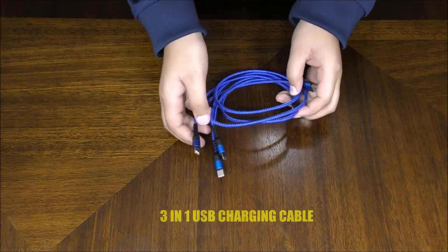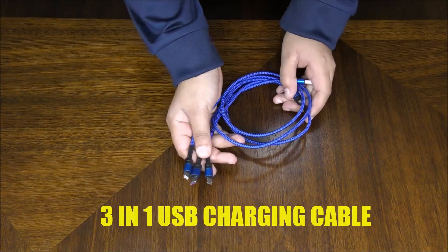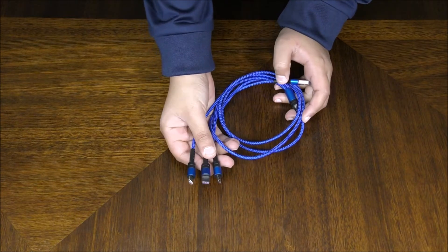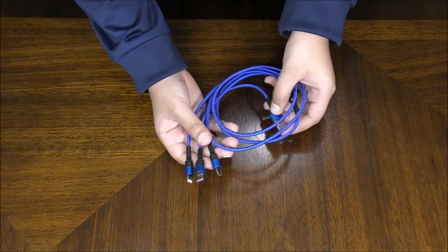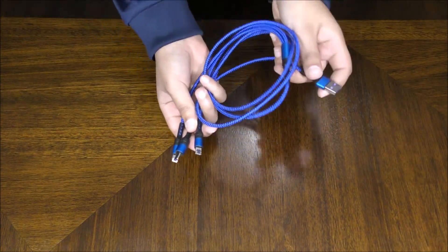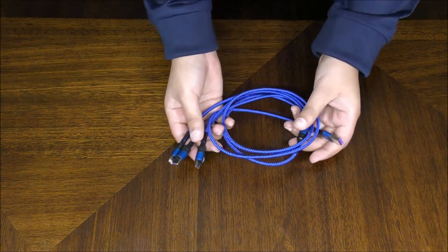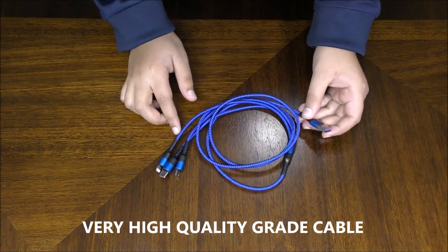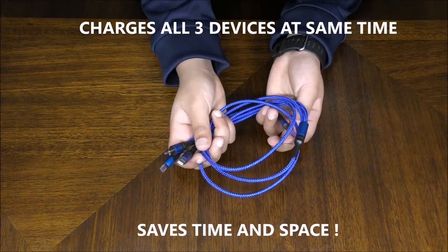This is a very good product because you don't have to mess with different types of chargers, and you don't need to look for three outlets — it just works with three cables in one outlet. That's pretty amazing. Whoever made this product is a genius. Let me show you how the charging works.